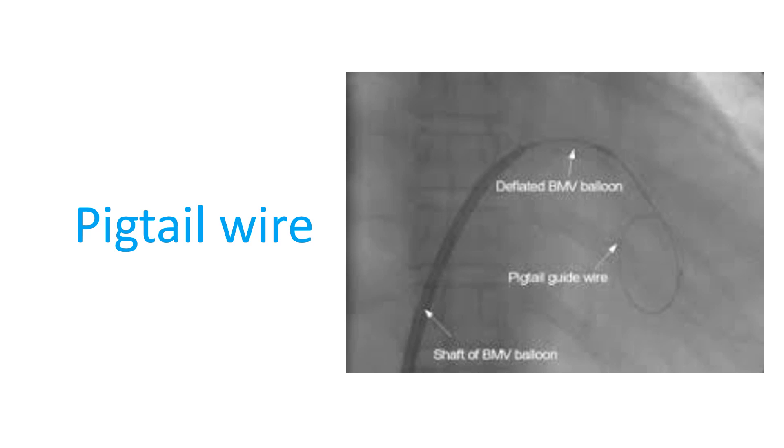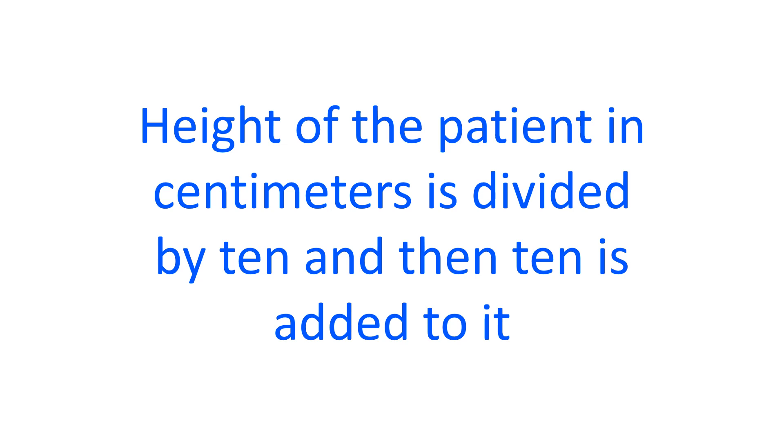Once the dilator is in position, the percutaneous transmitral commissurotomy balloon is checked for proper inflation and deflation with dilute contrast. The volume of contrast used depends on the proposed level of dilatation. The height of the patient in centimetres is divided by 10 and then 10 is added to it; the figure obtained gives the proposed diameter of the balloon in millimetres. The position of the piston in the syringe when the contrast is filled is noted, so that in case of any inadvertent contrast leakage the system can be refilled without taking it out.